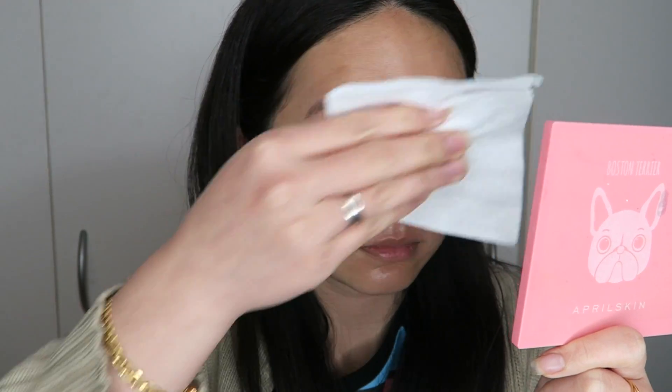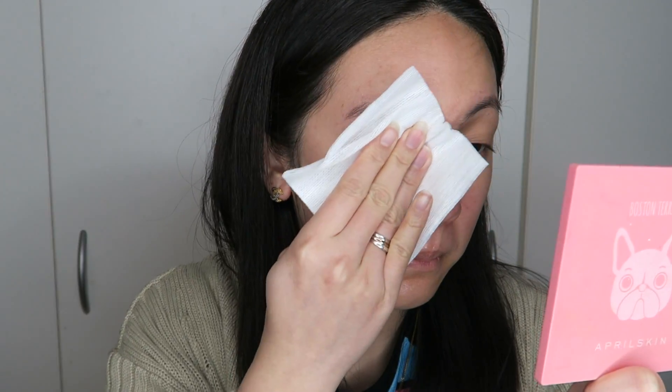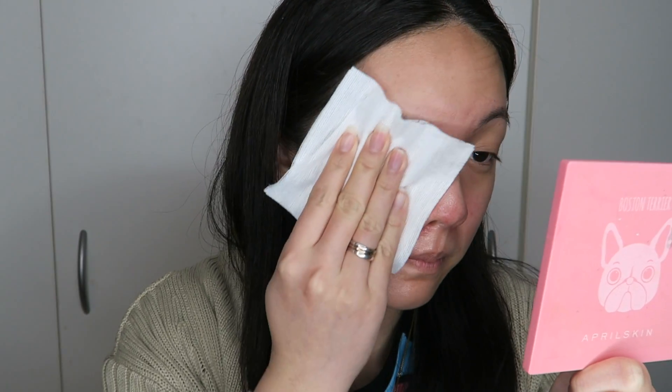After five minutes, you just use an aesthetic wipe to wipe it off, or you can wash it with lukewarm water. If you want to wash it, I recommend doing it in the shower because it's quite hard to remove otherwise. Using a wipe is actually much better because you can feel the moisture and it doesn't feel sticky at all on your face.